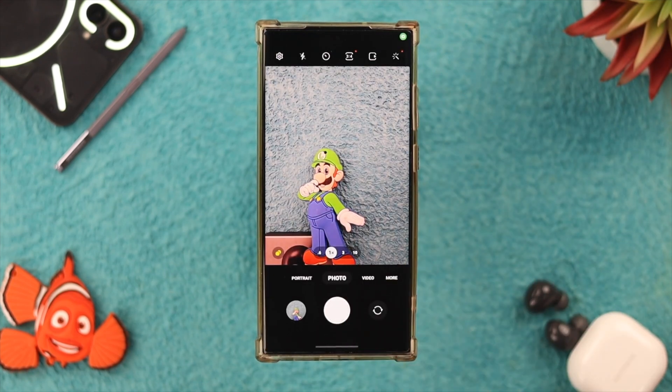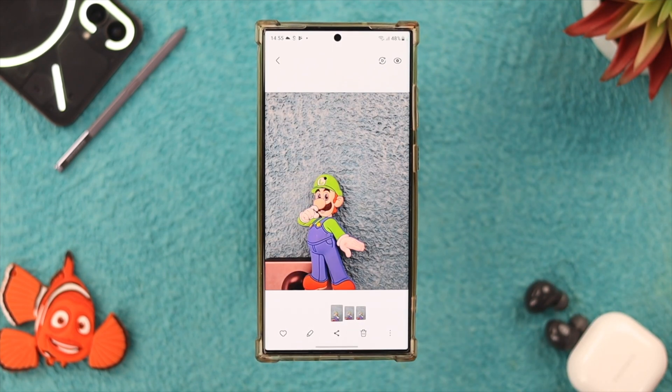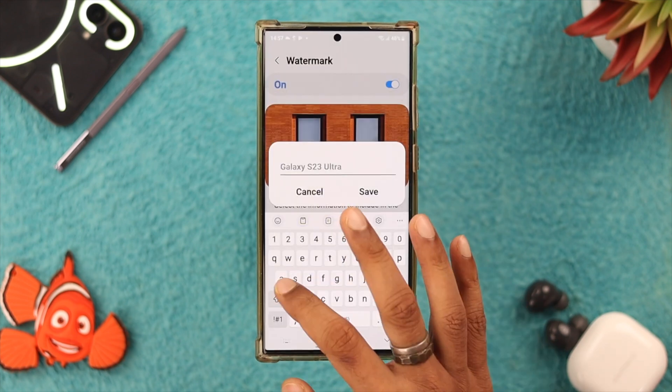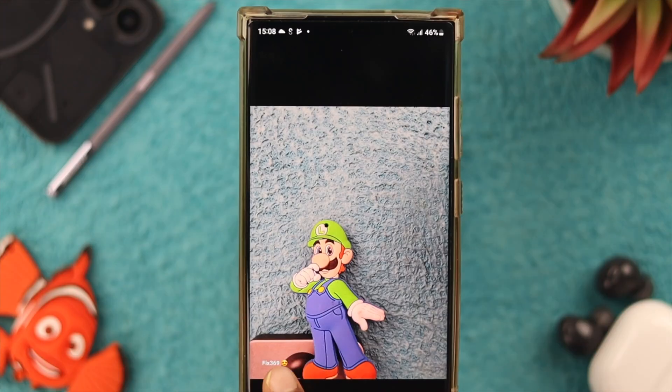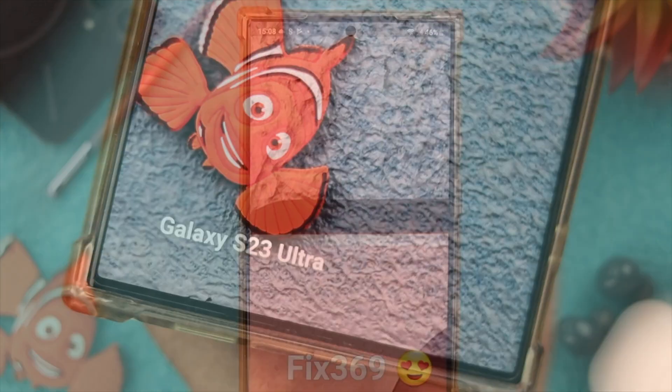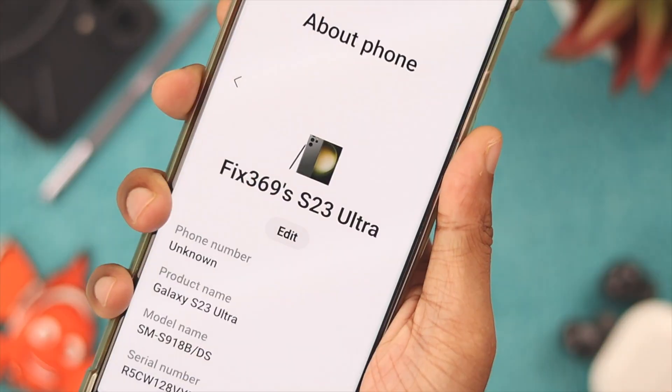By default, if we take pictures on our Samsung Galaxy S23 Ultra, you'll see that there's no watermark. So in this video, I'll show you how you can add, remove, and customize watermarks on your Samsung Galaxy S23 Ultra.